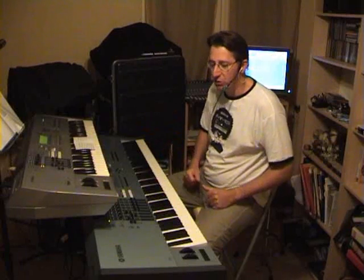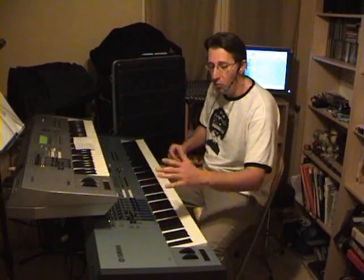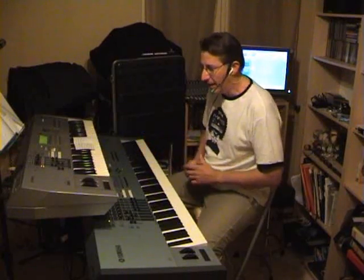Of course this bank uses all the new controls of the Motif XS with the XA control, with the AF1 and AF2 buttons. I'm not using the foot control to show you with my finger when I switch on the button, as it changes the voice in play live.